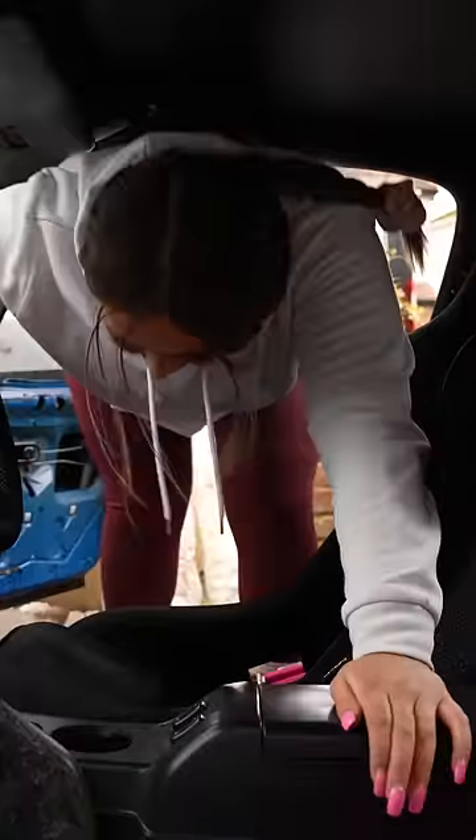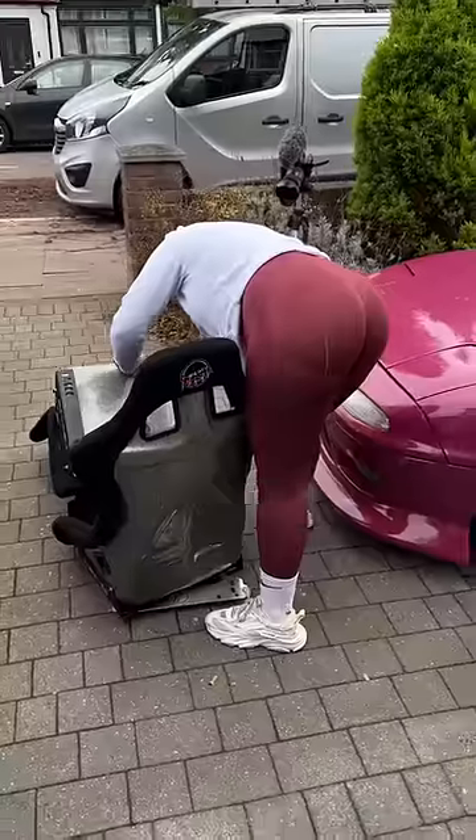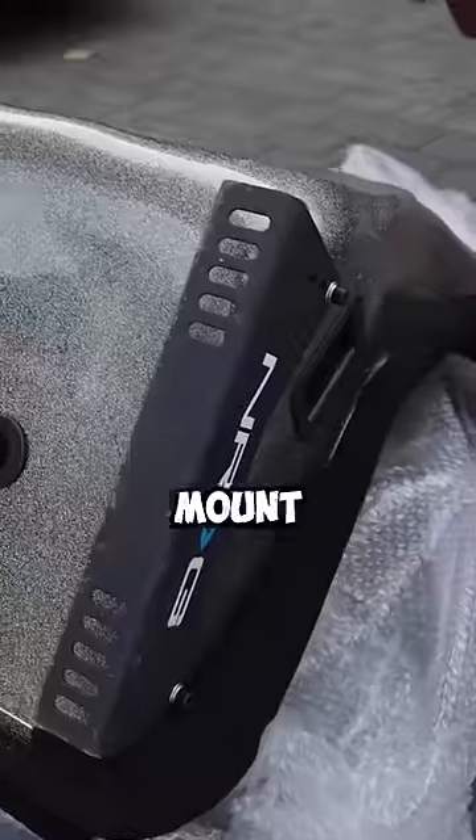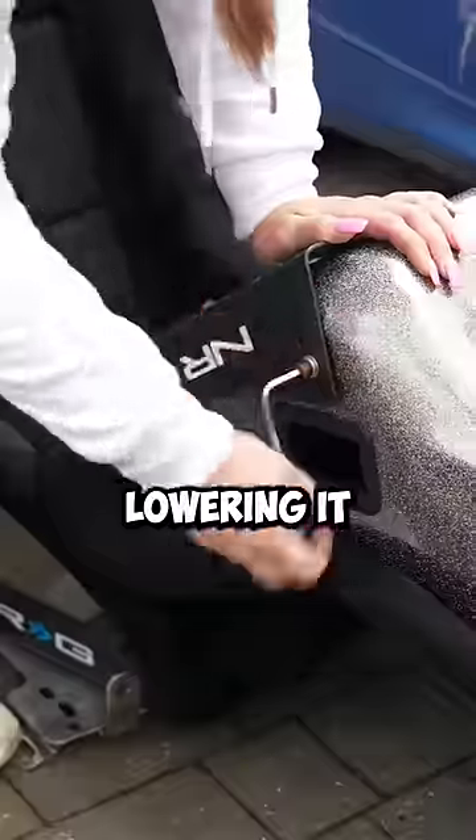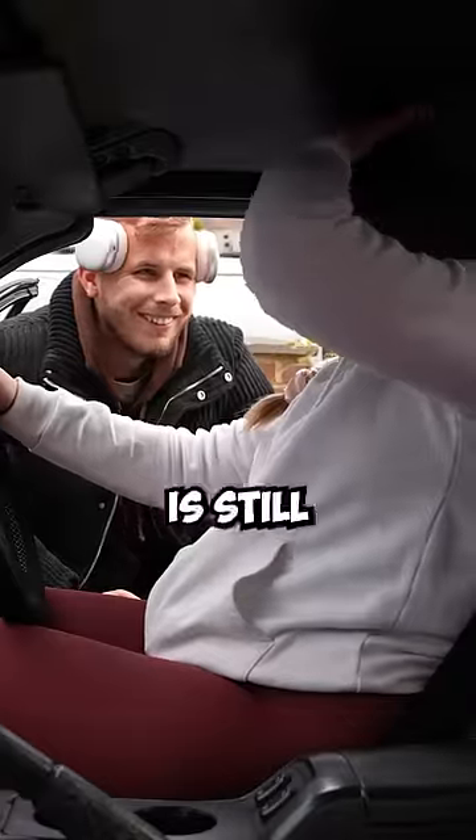That is a problem because, as you can see, my head is touching the roof. But I can still lower the seat a little bit. The NRG seats come with brackets that mount to the side of them, and the brackets have three different height settings. So I'm lowering it to the middle to see if it makes any difference. No — my head is still touching the roof.